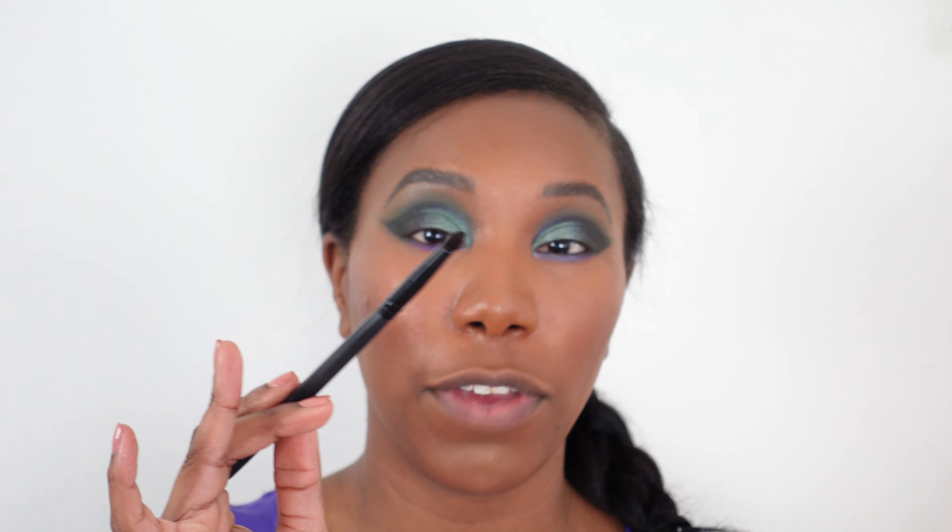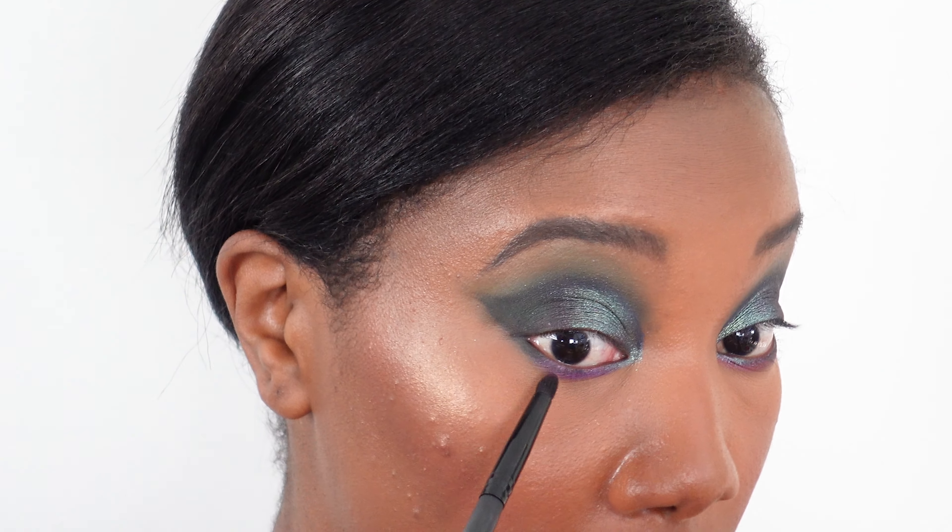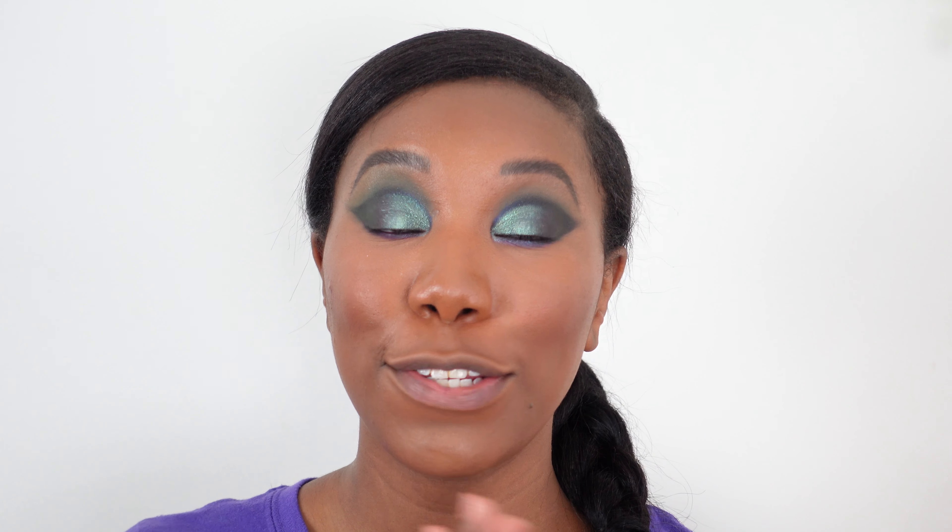I've got a more fluffy pointed brush and I'm going in with Venomous Void to deepen that purple a little bit and smoke out the lower lash line. I'm applying it right underneath and moving it into the black. These lower lash lines do not look the same, but it's okay — we're going to roll with it.